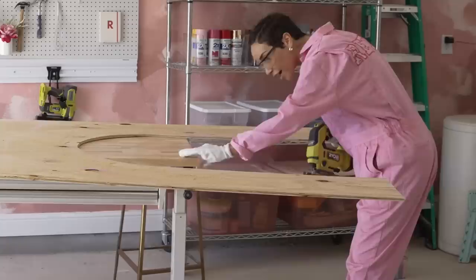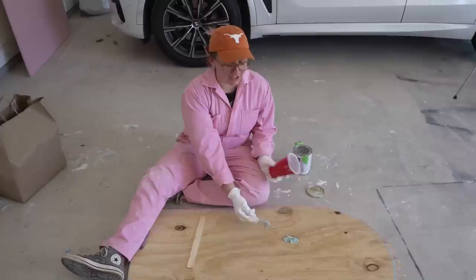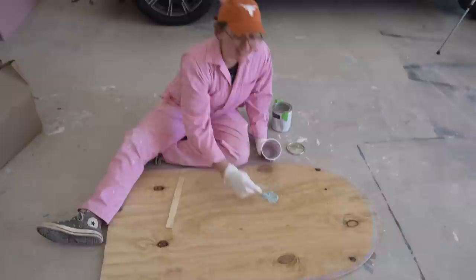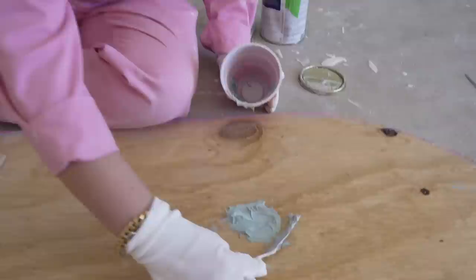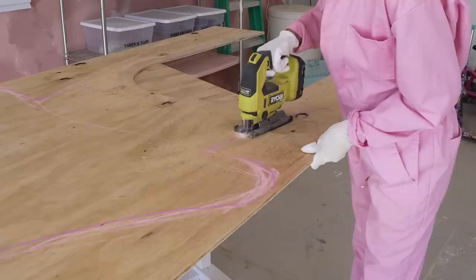I chopped a chunk of my table. I've mixed some Bondo here — it's like a compound that you mix and can use to fill holes, kind of like dry dex, but a little bit tougher and it dries super fast, but it smells horrible. It's smelling very toxic up in here right now. I just mixed some and I'm filling these knots that came out. It'll dry pretty quick and then we can sand it. When we paint over it, it won't be noticeable.